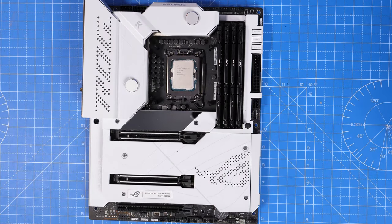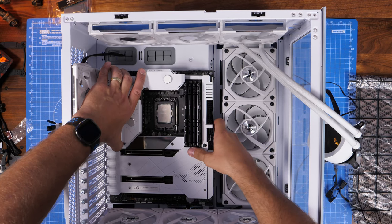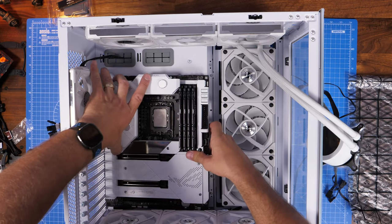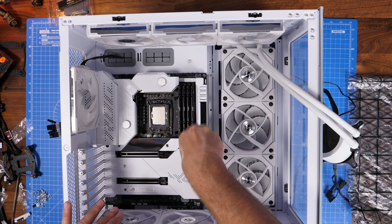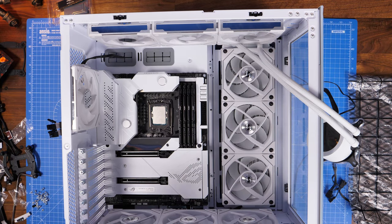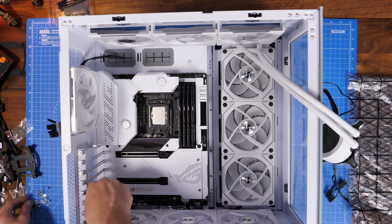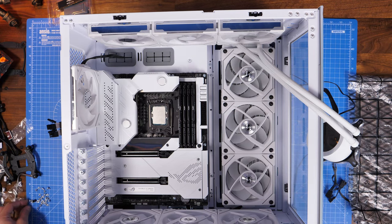It really looks nice, especially in this case with all the white accents and the RGB as well — a really nice suitable combo, although it is expensive. Now getting to see what I was talking about earlier on — you can see just how small the motherboard looks. This is an ATX motherboard but there's a massive gap at the top, it's quite a spacious case. One of the other things of interest is you can also purchase a front panel replacement — where there's a glass panel at the front, you can also buy an air panel instead so you can then mount three more fans at the front of the case pulling air in from the front.